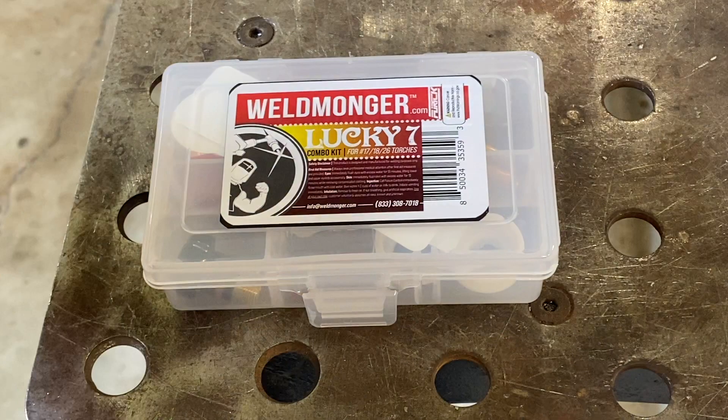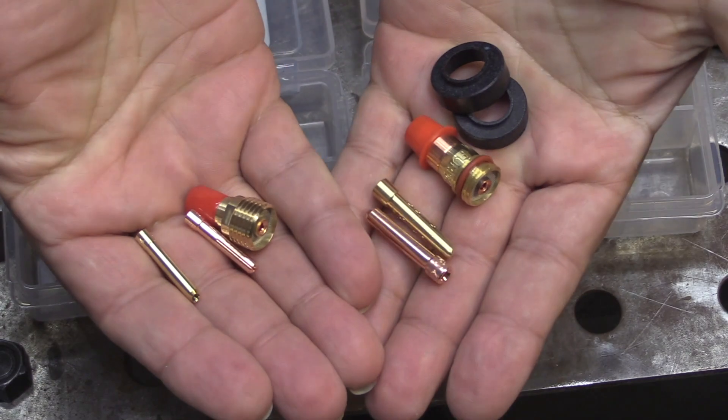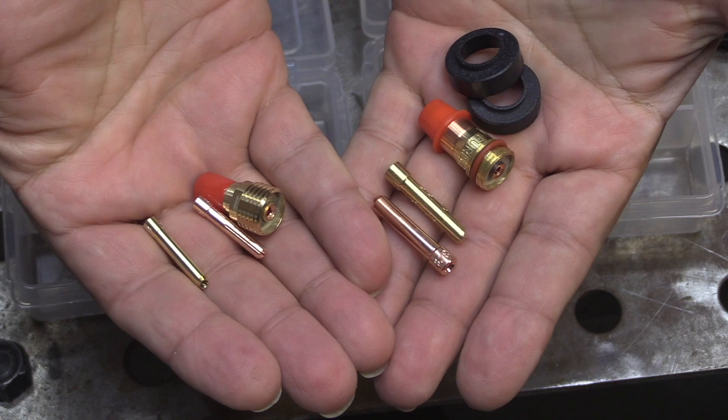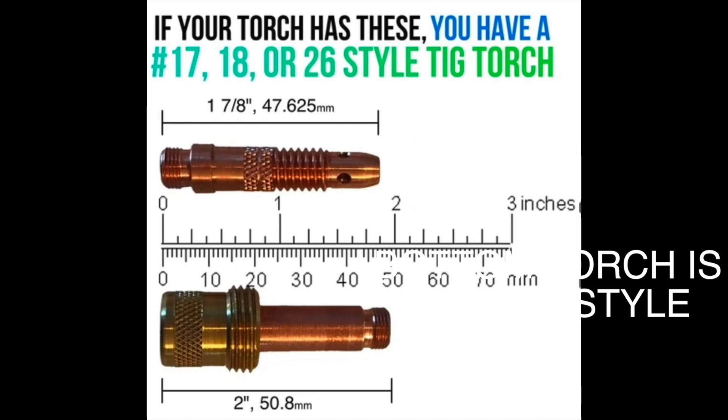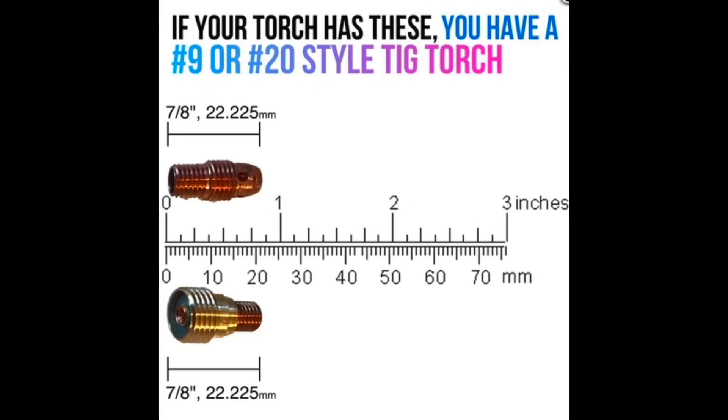I put together a mini kit I'm calling it the Lucky 7. It's got one pink ceramic cup and one clear 7 cup. There's a kit for 17 style torches and a kit for 9/20 style torches. If you're in doubt which style torch you have, just look at your collet body — if it's almost two inches long you have a 17/18/26 style torch, but if your collet body is really short, less than an inch, you have a 9/20 style torch.